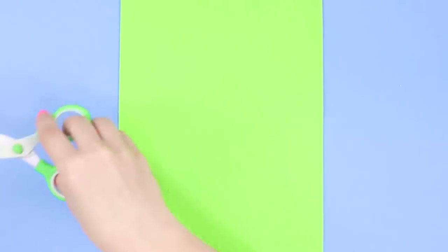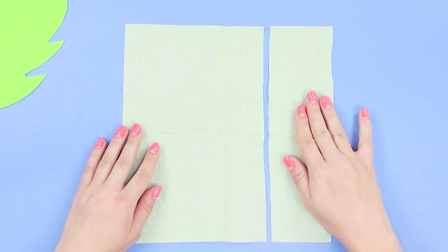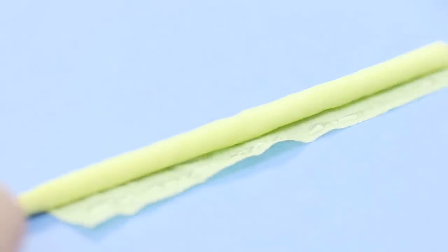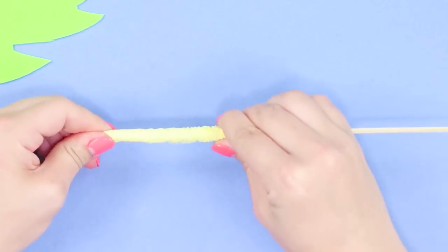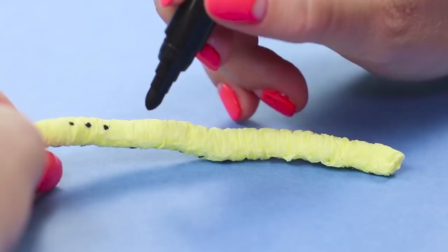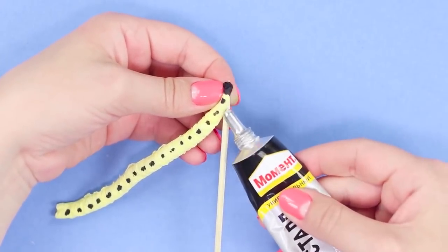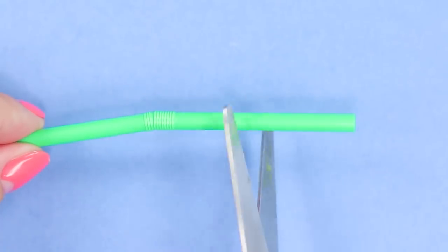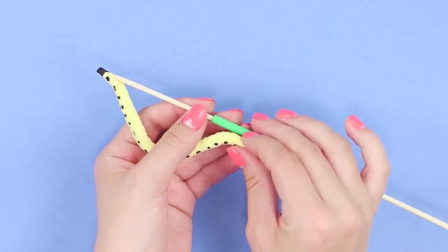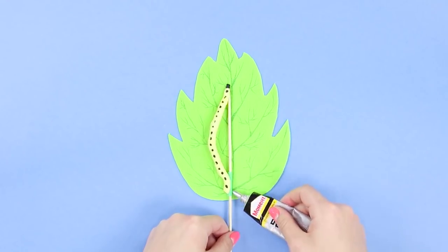Cut out a patterned leaf from a sheet of green paper. Cut off the excess of the napkin and turn it into a tube. Attach the edge with glue. Shift the edges of the napkin to each other and remove the caterpillar from the stick. Draw the head with the marker and decorate the back with dots. Attach the head of the caterpillar to a wooden stick. Cut a piece from a plastic straw. Put a piece of the straw on the stick and attach the tail of the caterpillar to it. Glue the tube to the leaf.